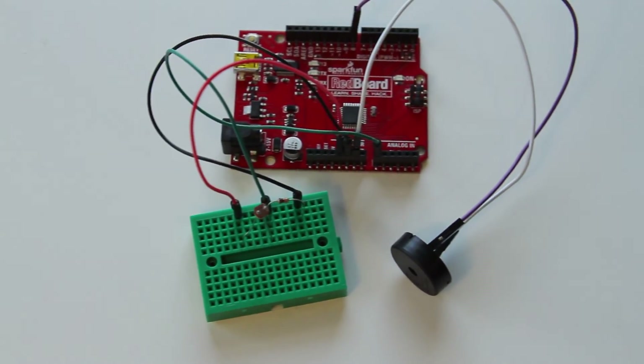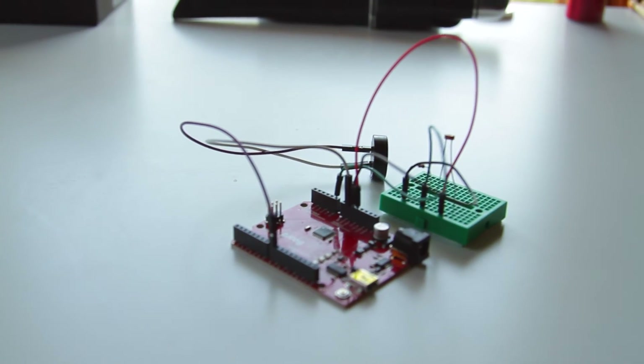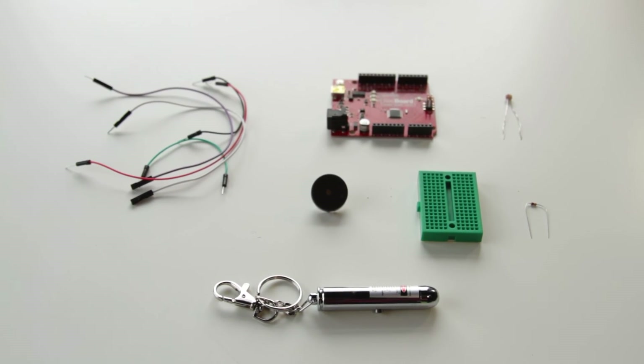What's up guys, I'm Kenan Van Dusen and today I'm going to show you how to make a laser tripwire with your average laser pointer. To start, these are the parts you're going to need. You can find most of these at your local Radio Shack or online.